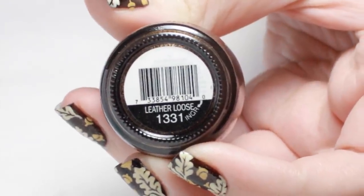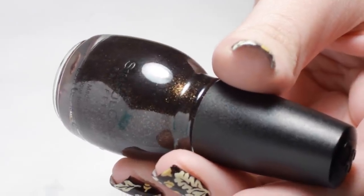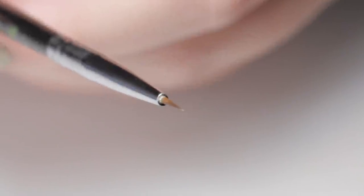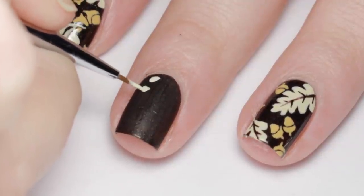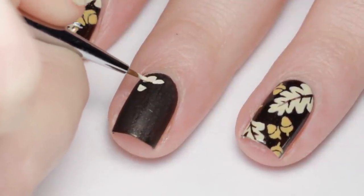Begin with the brown base. Next, with white and tan paint mixed together on a small brush, I started the oak leaves. Use the body of the brush bristles to make the rounded leaf edges.